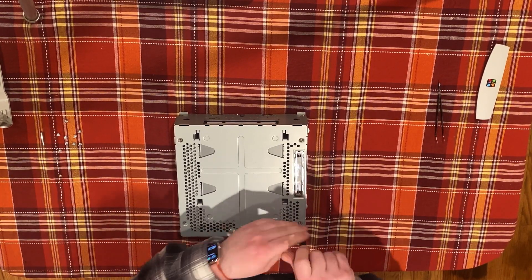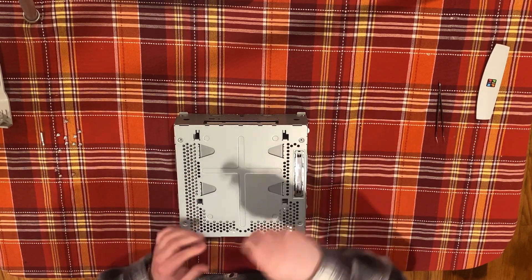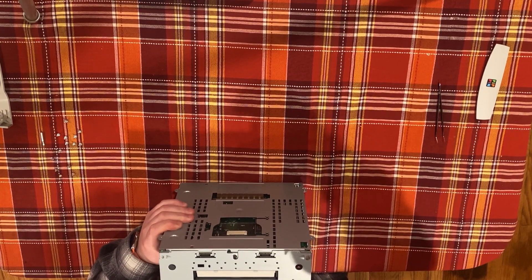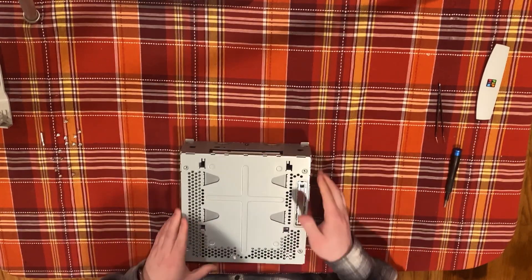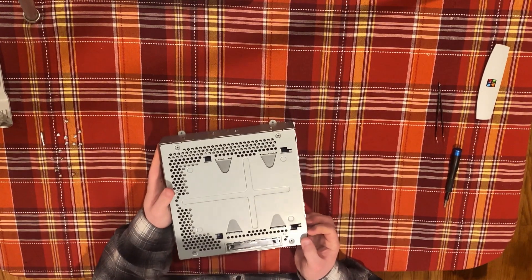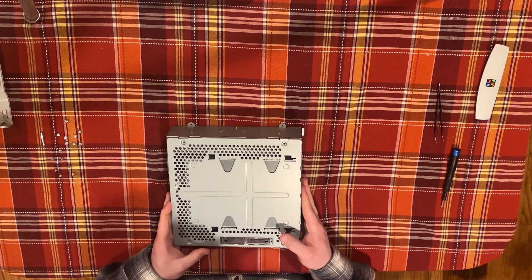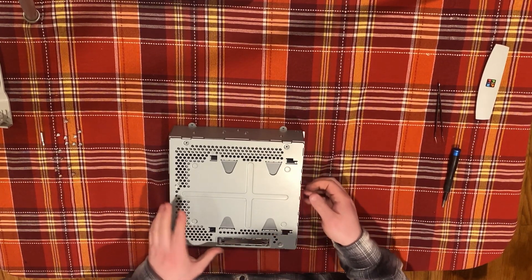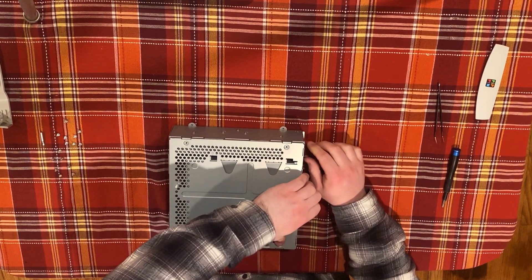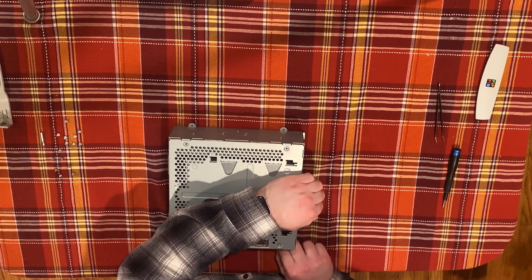The main chassis is held together by 4 Phillips screws on the top and 2 on the front. Remove these screws and set them aside. Now place the Pippin on its bottom and hold one of the screw tabs on the base to keep the bottom half steady. Then at the cutout for the CD-ROM tray, pull gently on the top half of the chassis. This is friction fit as well as held in by screws, so it takes some force to pull it open.